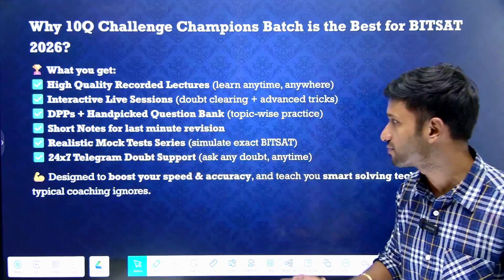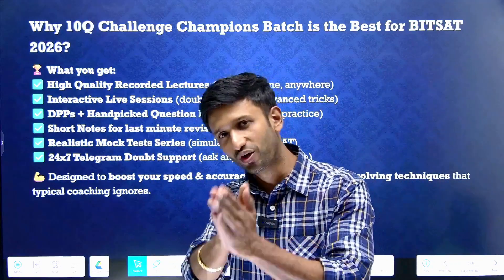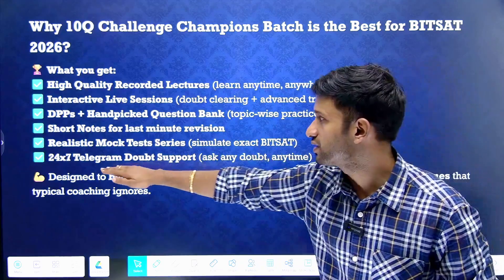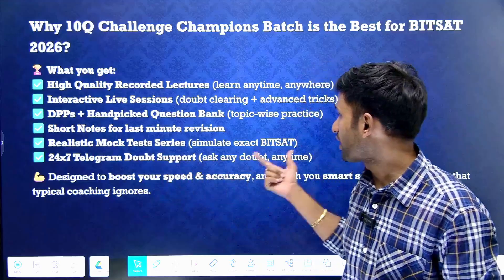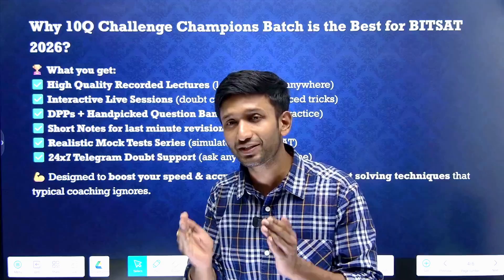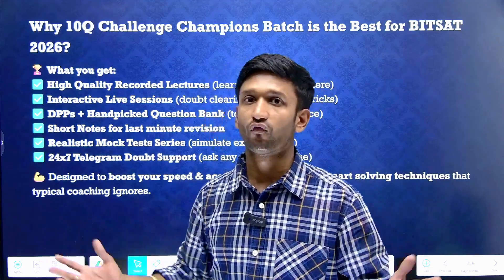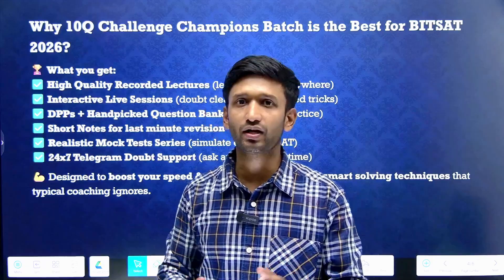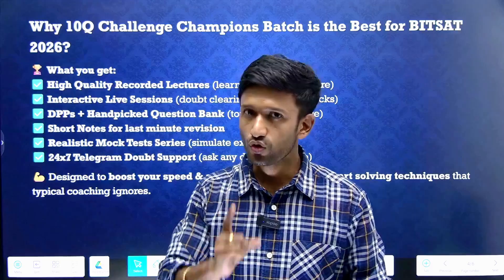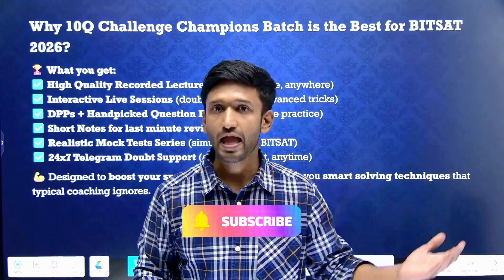Short notes are provided for last-minute revision. Realistic mock tests give you the same flavor as the actual exam. Plus, you are getting 24x7 Telegram-based doubt solving support. You are getting all these things together at just one place. When it comes to 10Q Challenge, you will be guaranteed proper and authentic support along with the trust we have been continuing.